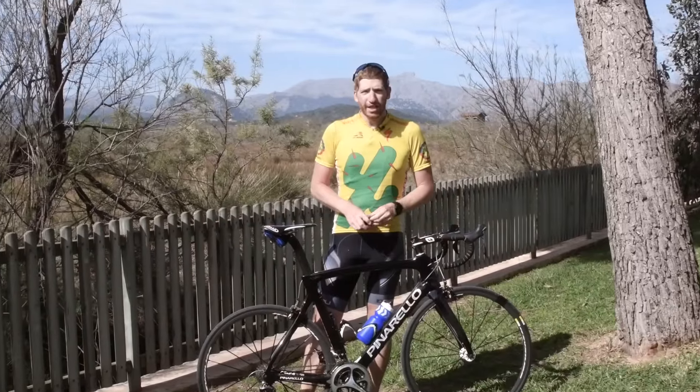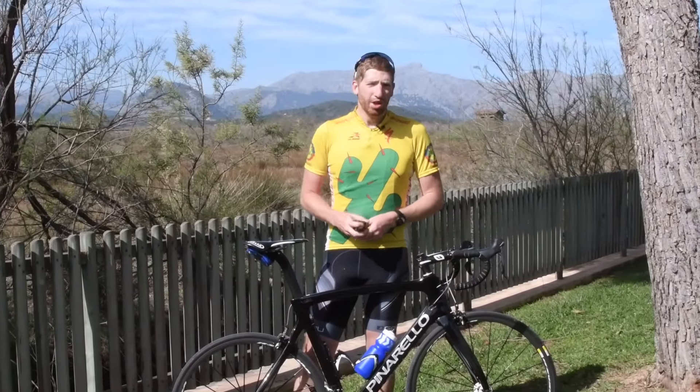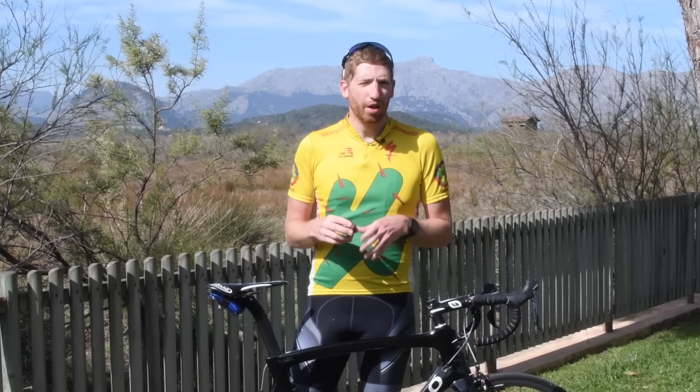Hey folks, Ray from DCRainmaker.com. Today I've got Wahoo's newest bike computer, the Wahoo Element Bolt. This is their second generation bike computer in the Element series. The first one was released about a year ago — the original Wahoo Element. You remember that one because it's definitely a bit bigger, a bit chunkier. That was the main complaint for a lot of people; it just didn't look all that awesome.